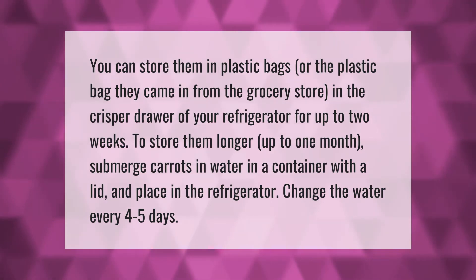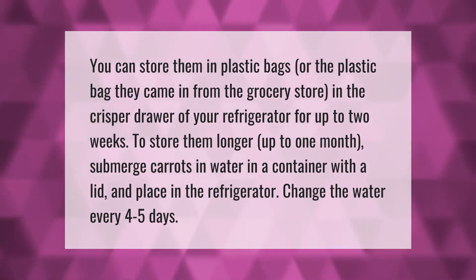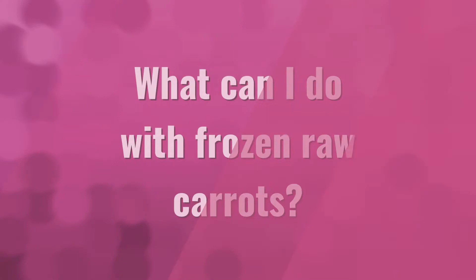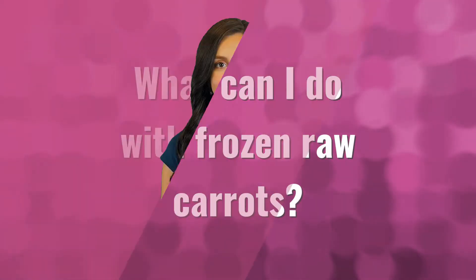To store carrots longer — up to one month — submerge them in water in a container with a lid and place in the refrigerator. Change the water every four to five days.